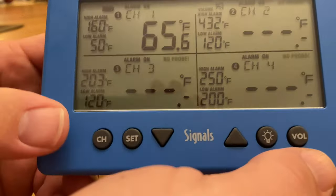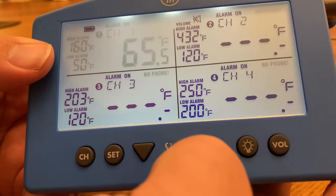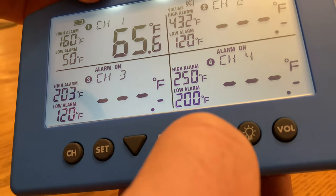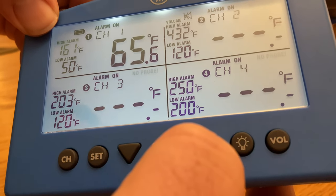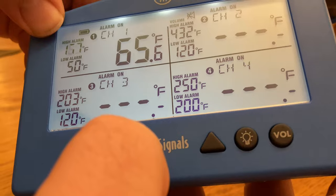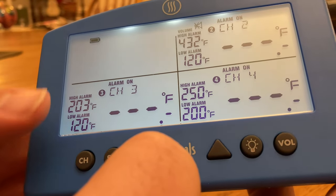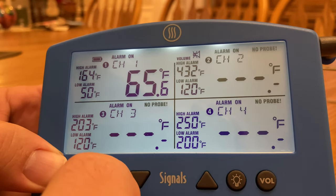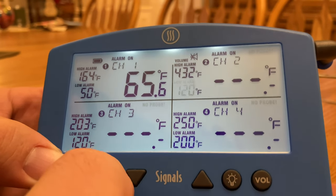If you hit the channel button it takes you to the first channel and makes it start blinking. Hit set and you'll see the alarm indicator blinking at the top — press up to turn the alarm off, press it again to turn it back on. Press set again to get to the high temperature setting where you can adjust it up or down, then set again for the low temperature setting, and set once more to exit that channel. Hitting channel again cycles through: channel one, channel two, and so on. The same settings apply to all four channels — alarm on or off, high temperature, and low temperature.